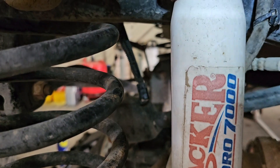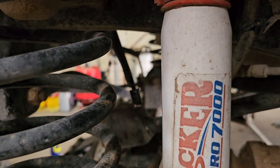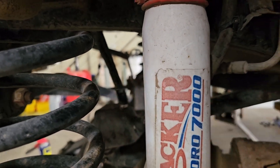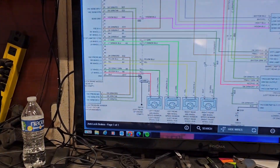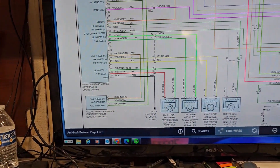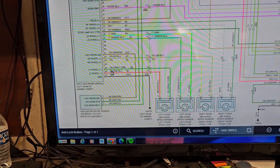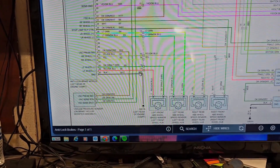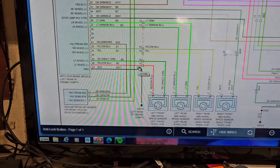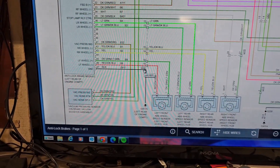I'm going to be checking continuity from here to the anti-lock brake control module. And I'm going to be checking this junction or connector there — I-215.